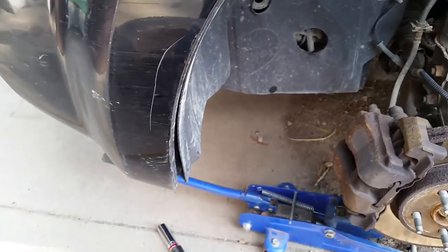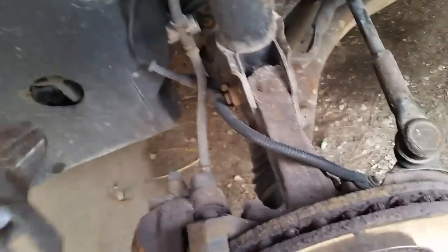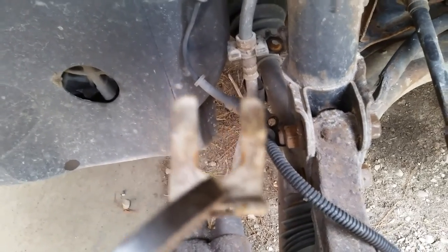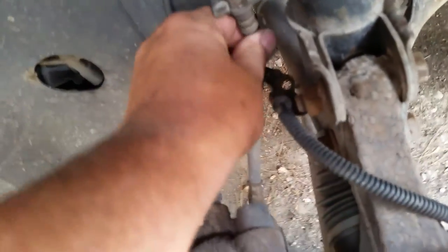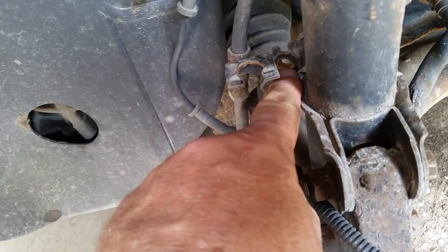I grabbed a pair of channel-lock pliers for pulling out the U-clip on the brake line. The U-clip is a little metal tab — you grab it and work it back and forth to pull it out. It's called a U-clip because it has a cutout shaped like a U, and it's spring steel with tension on it to hold things in place. It's totally reusable. Once that's out, work the brake line up and down, drop it down, pull it out, and set it aside. We also removed the 10mm bolt ABS cable bracket so the strut is now clear.